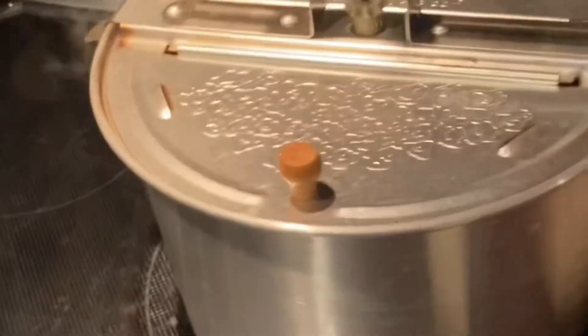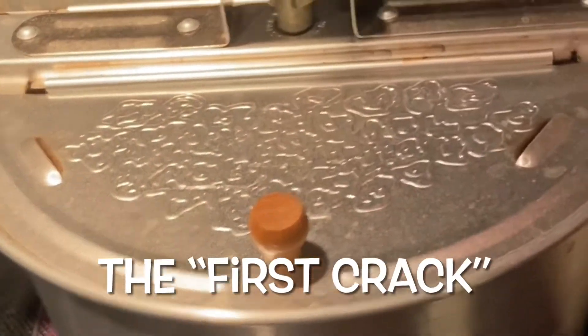So what we usually do is we wait till it gets to the first crack. Okay, hold on — how do you hear that? That's it! Good, oh yeah, you heard that? Okay, stop.